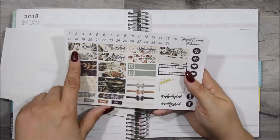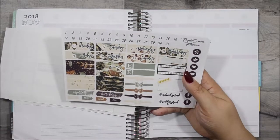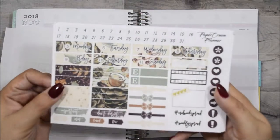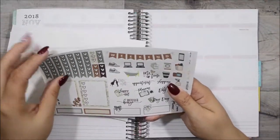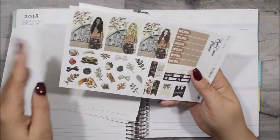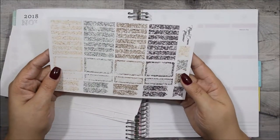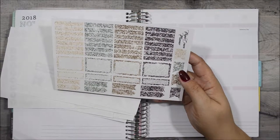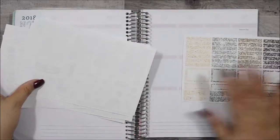I already edited the date dots that are from Tassel Planner. As you can tell, I will be adding some gold foil — I don't even know if you can pick that up on camera because they're so small. I don't have much pre-planned, so this should be a quick plan with me. Here are the glitter headers and I think I'm going to be using all of them.